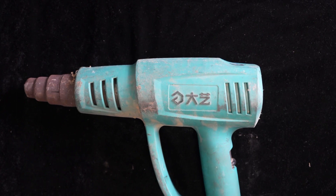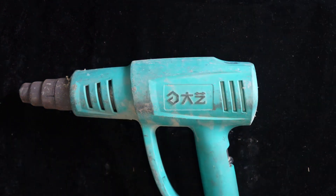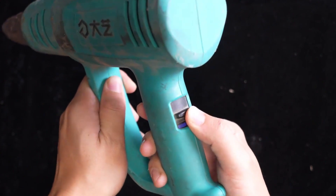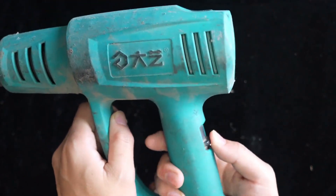It just so happens that I don't fix this kind of thing much. Let's open it up, take a look, and fix it. By the way, let's talk about the construction and principle of the heat gun. It's exactly the same as the machine we use to blow our hair — just with a higher temperature. At the rear there is a gear adjustment with three settings for air volume and temperature.